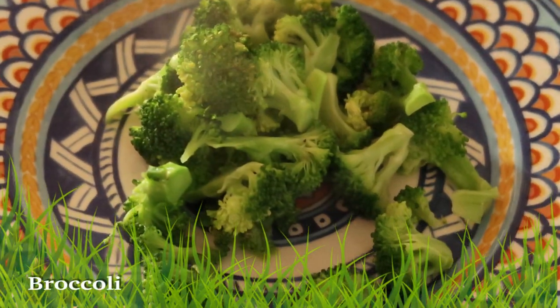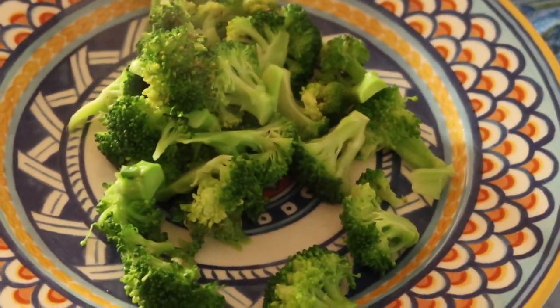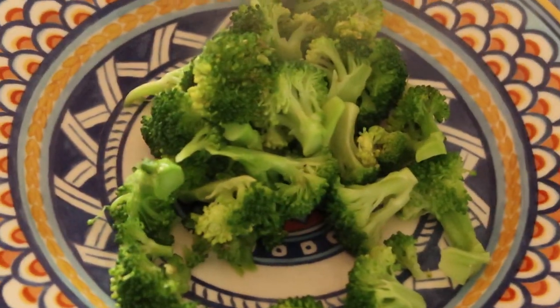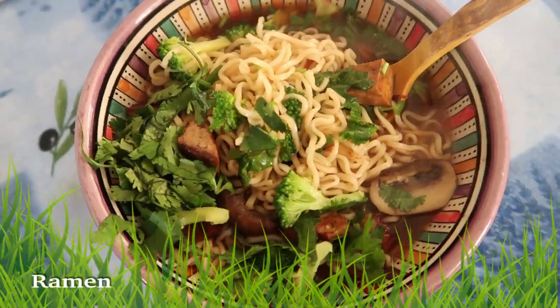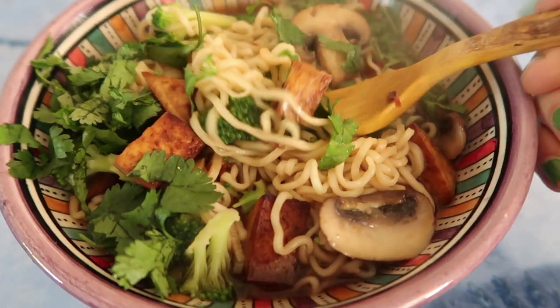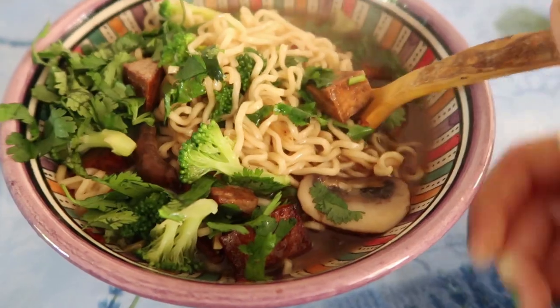For dinner, I'm not really hungry, but I thought I'd still have some steamed broccoli with a little salt, just for nutritional value and to help my skin and digestion. Bon appétit. I also made myself some ramen — it's a lemongrass-flavored ramen. I put in some mushrooms, marinated tofu, broccoli, and cilantro. It smells so good.